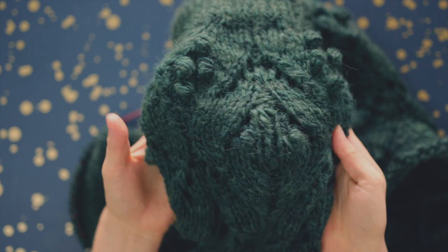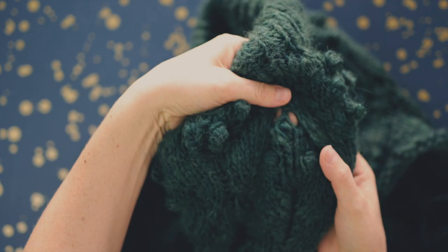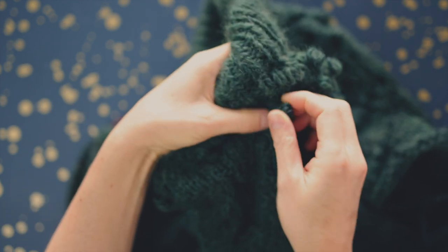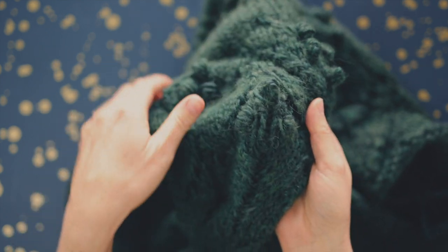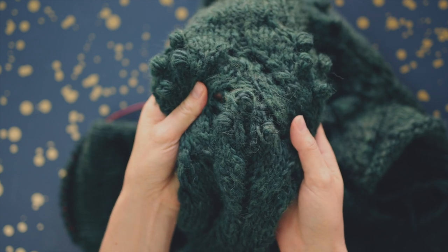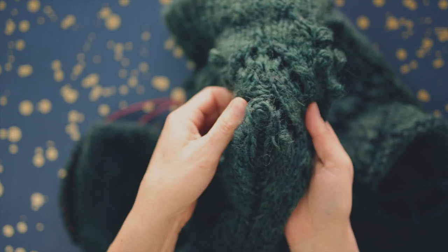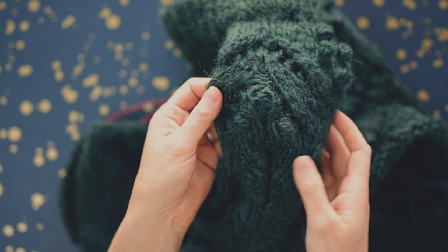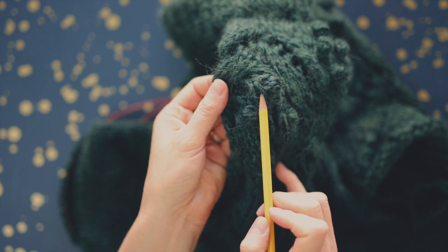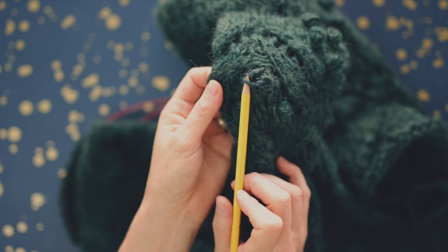Let's start with the first bobble. I'm going to reach in and push the bobble through so I can see it and have it to work with. Now, as Amy mentioned, when you work a bobble there is inevitably a loosey-goosey stitch to the left of that bobble. That stitch is right here — it's definitely very loose — and that's what we're going to work with.